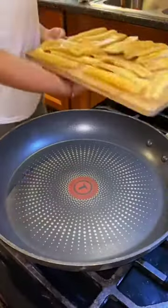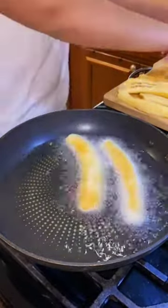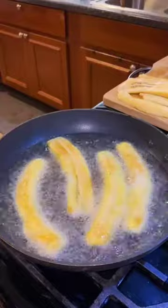The technique is genius. It's like a pastelon, which is a Puerto Rican lasagna, but in the form of a cupcake. So they're just so much easier to make and eat.